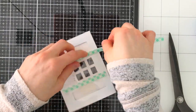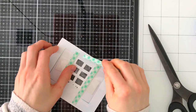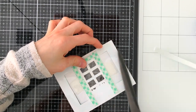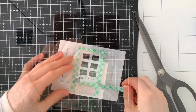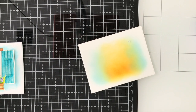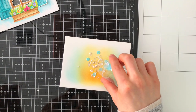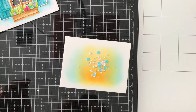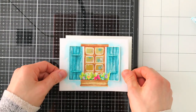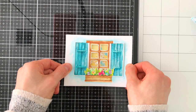Now I'm creating the shaker well for my sequins. I'm making a small well around the window panes that I've cut out, and the rest of the card panel will have foam tape around it. Off camera I quickly blended just a little bit of Wild Honey and Peacock Feathers Distress Oxide ink onto white card stock — just to add some color behind my window. I placed my sequins onto that panel, which are from a Simon Says Stamp sequin mix, and I'll layer my window panel over top of that background.